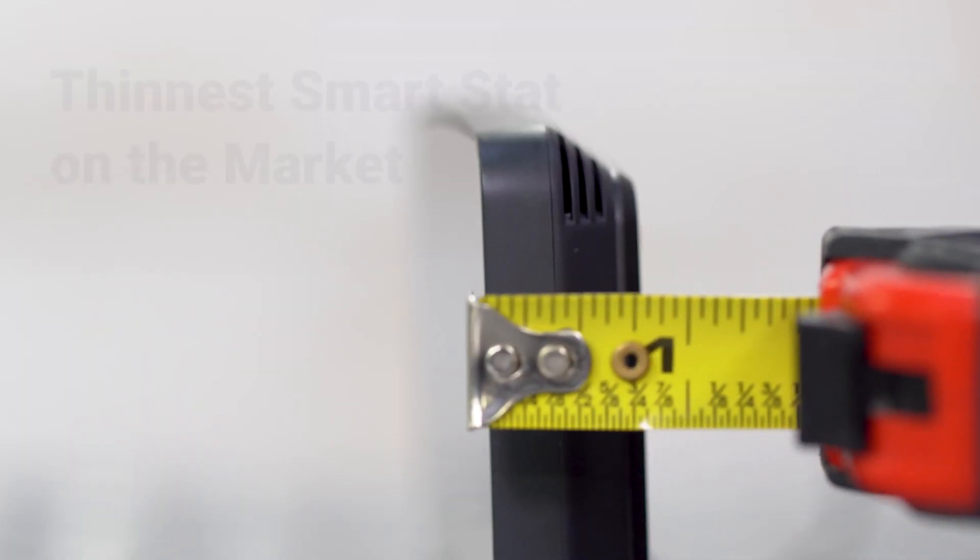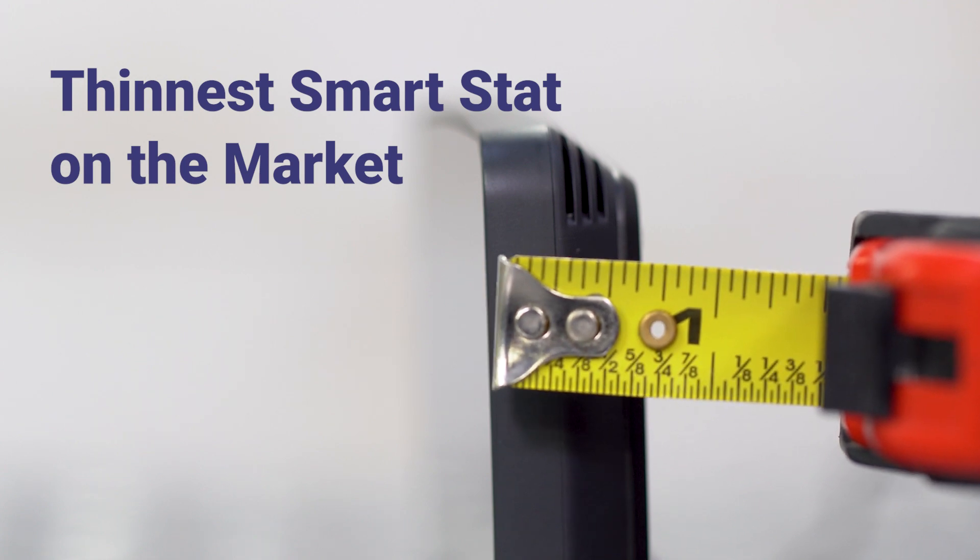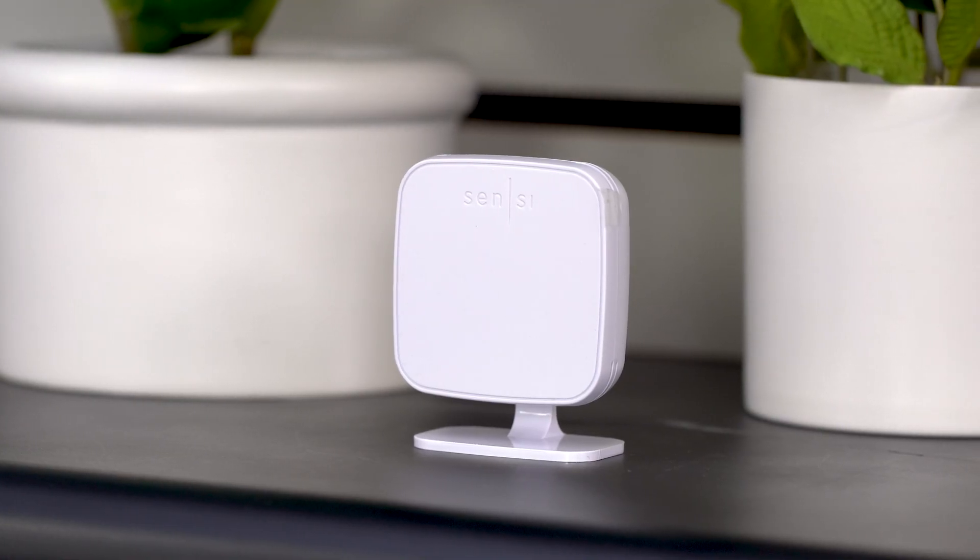This touchscreen smart thermostat is by far the thinnest smart thermostat on the market, and it is compatible with room sensors to balance the temperatures in your home.